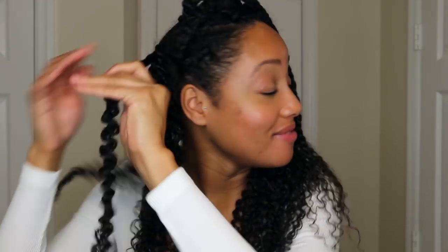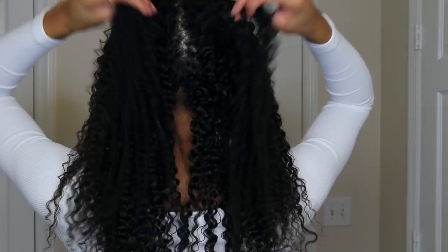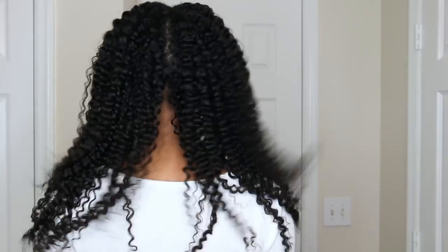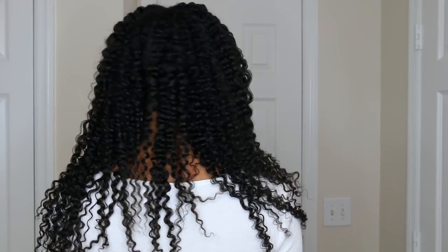So this is my hair with everything untwisted. That is my definition — that looks so good. I need to fluff my hair out a little bit and there's a big part right down the middle of my head that I need to work out as well. But here's what the back of my hair looks like. The definition is amazing.